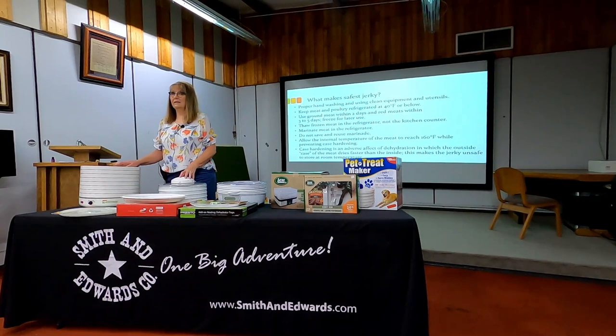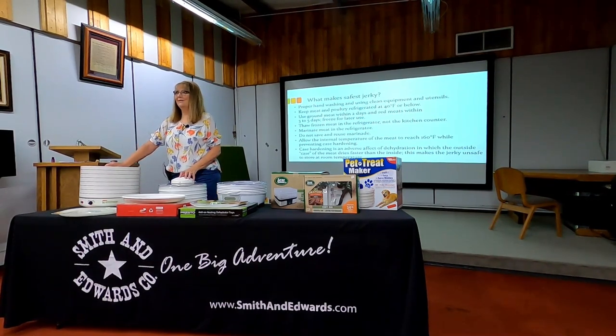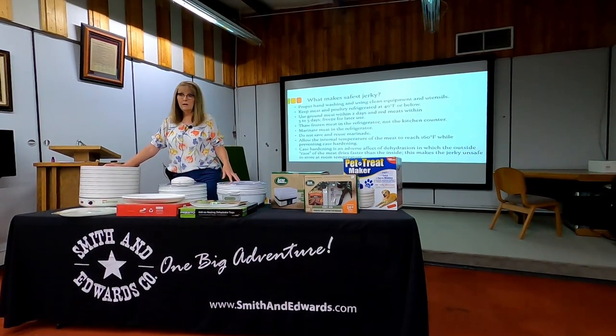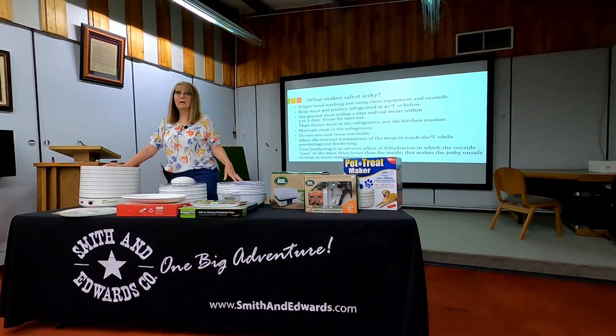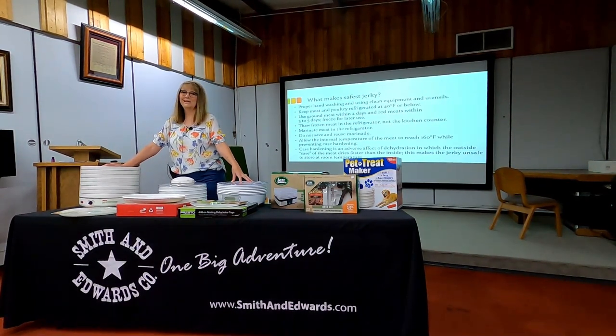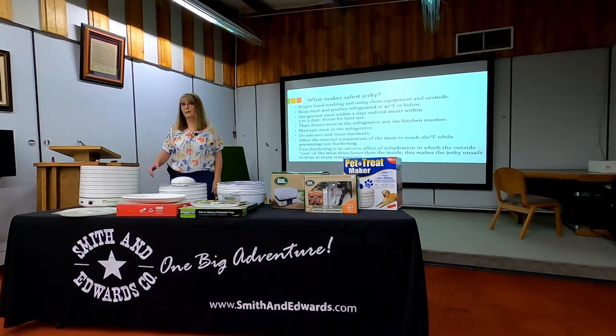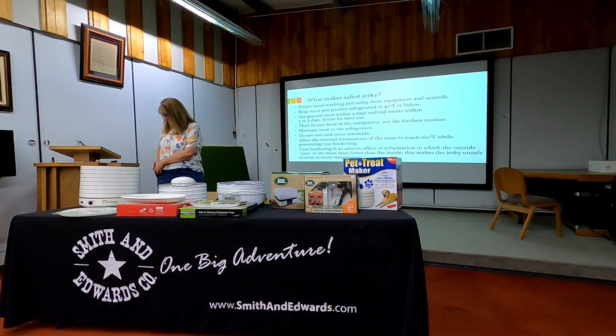Thank you for your time and attention — this was a long class because there's lots to talk about. I'll be here for a minute if you want to come up and look at these. They've got some great dehydrator options here, and we love this one in our Master Food Preserver class. Come take a look if you don't have one because they're priced reasonably.